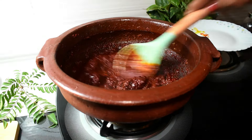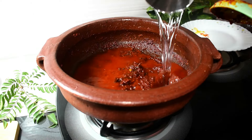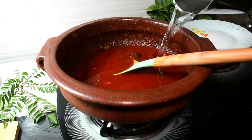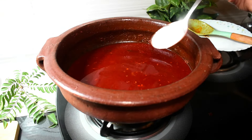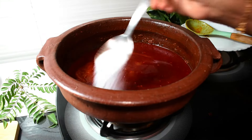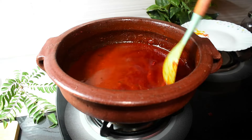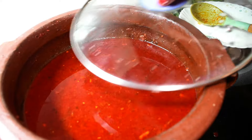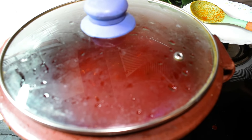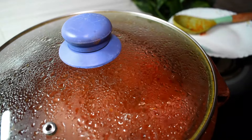Mix it in a mixture. We will mix the meat in a medium flame and put the meat in the oven.